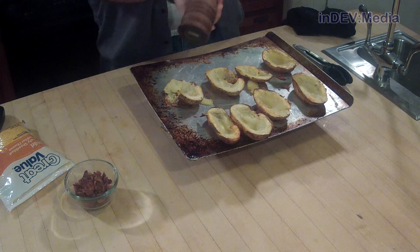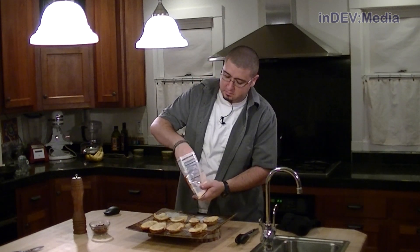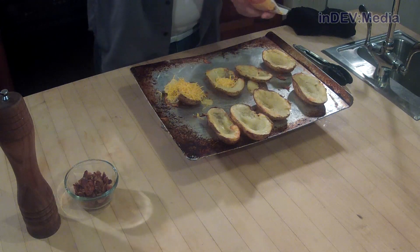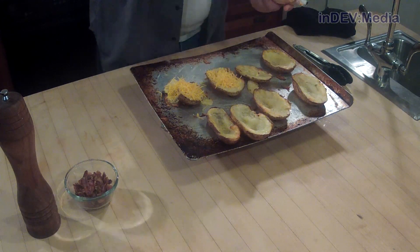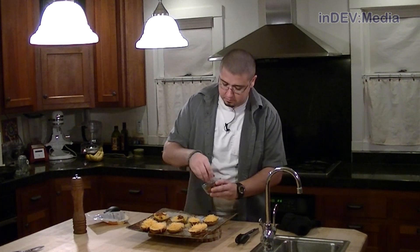Now let's add a little bit of pepper and then a generous helping of cheese. The last thing we want to add is the bacon. Now we're going to pop this back in the oven for a couple minutes until the cheese is nice and melted.